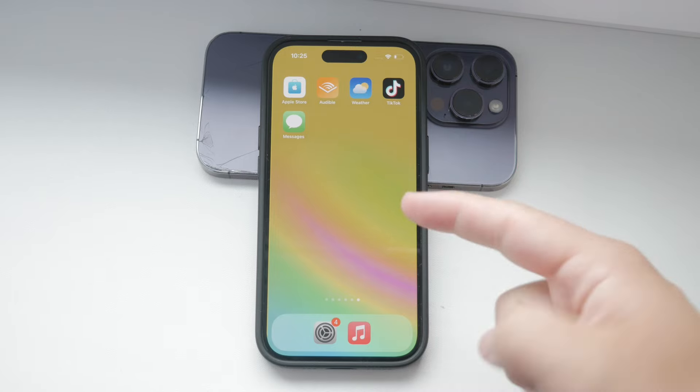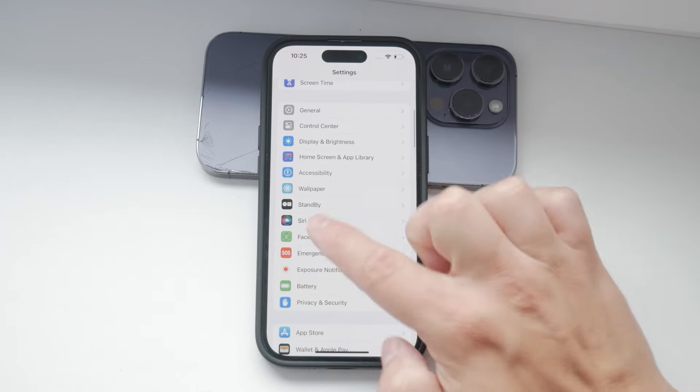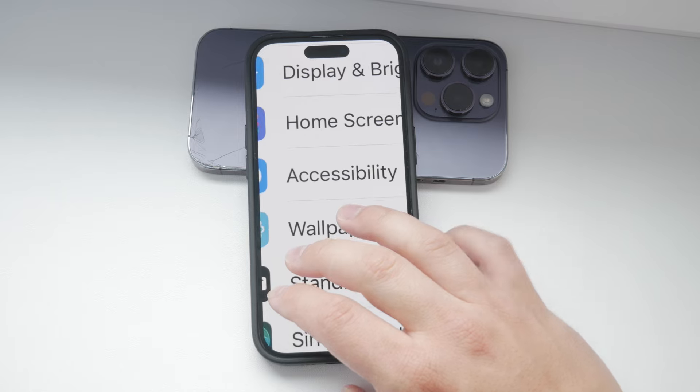First, you want to open the Settings app on your iPhone. Scroll down and find the Accessibility section. This is where you'll find all the options to tweak and improve how your device responds to your touch.